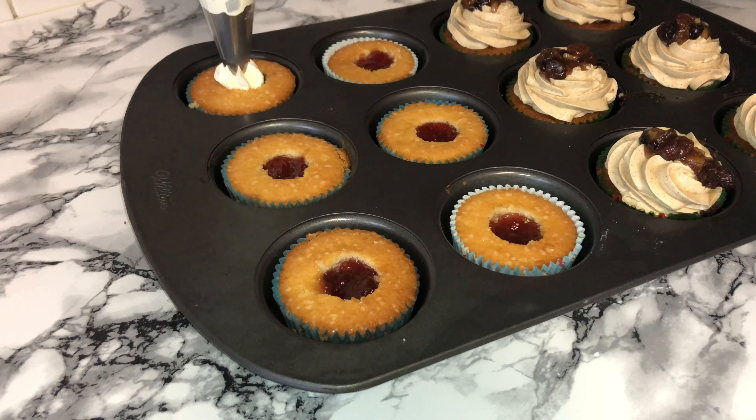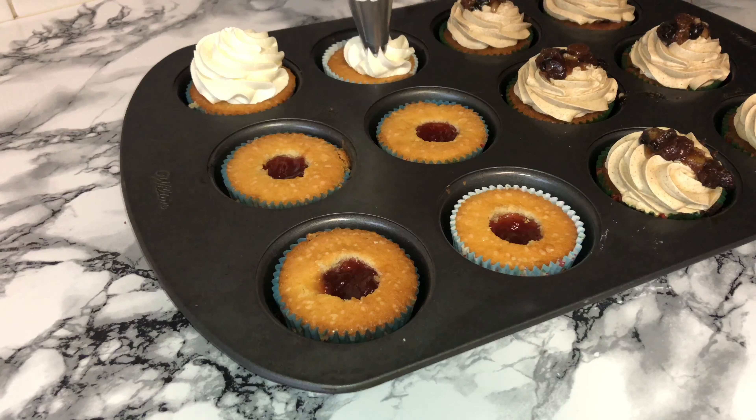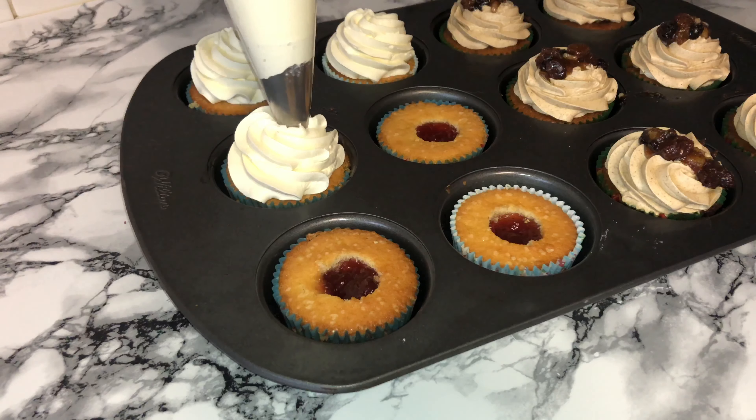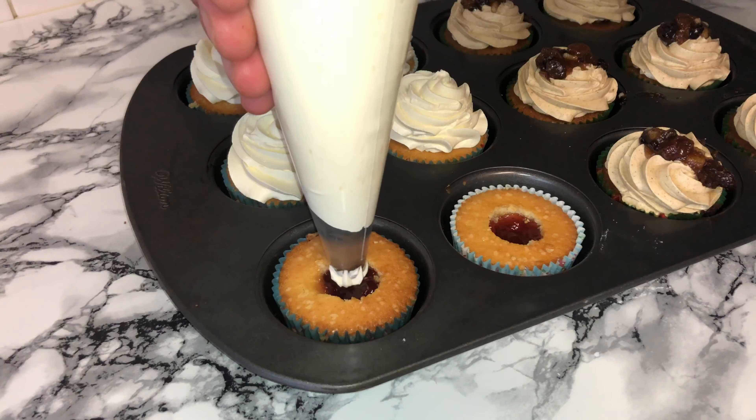You can then take the whipped cream and start piping it on top of your cupcakes — pipe as much or as little as you like. I went with quite a lot, probably the same proportion of cake to cream. Since cream is lighter and richer, you should probably use less, but hey, it's Christmas, why not indulge a little more.